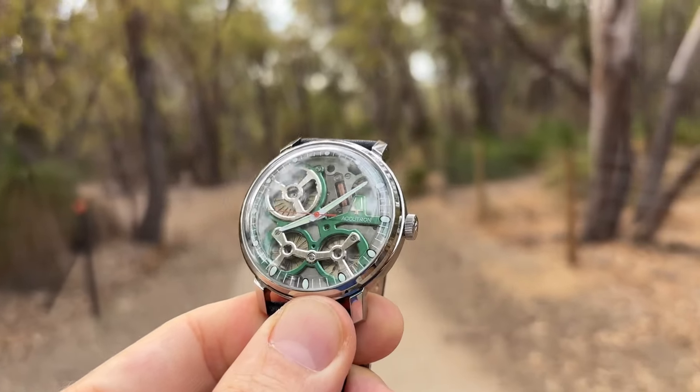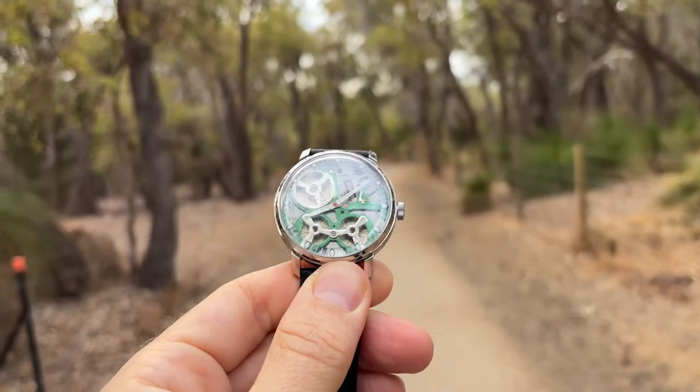I bought it for a lot of money — this is not a cheap watch. On the Accutron website they are selling for around five and a half thousand Australian dollars. But please don't pay that, because they are regularly available for much less — around three and a half thousand Australian dollars on other websites. I paid just under three and a half thousand dollars for mine, brand new. So if you want one, make sure you get one at the right price. But even at that price, it's still a lot of money.